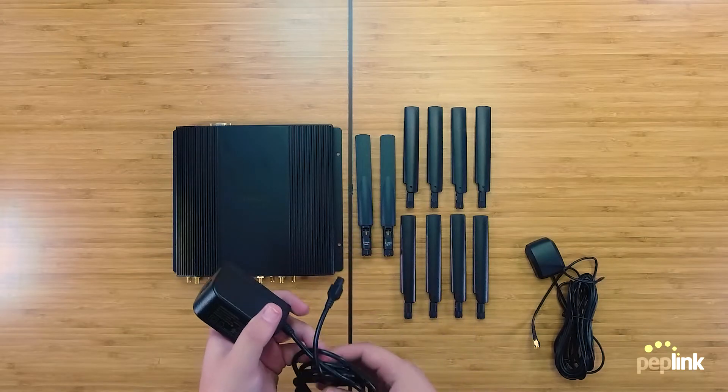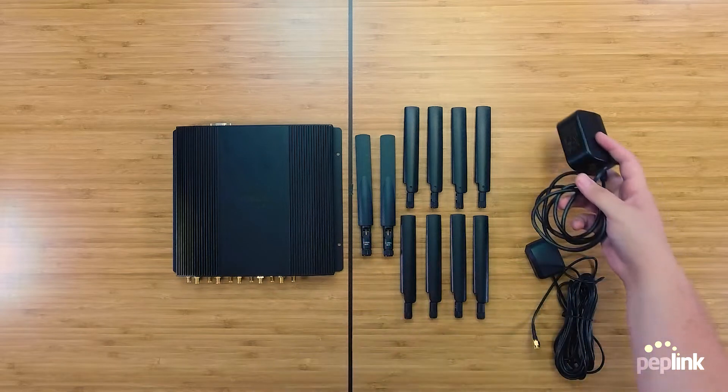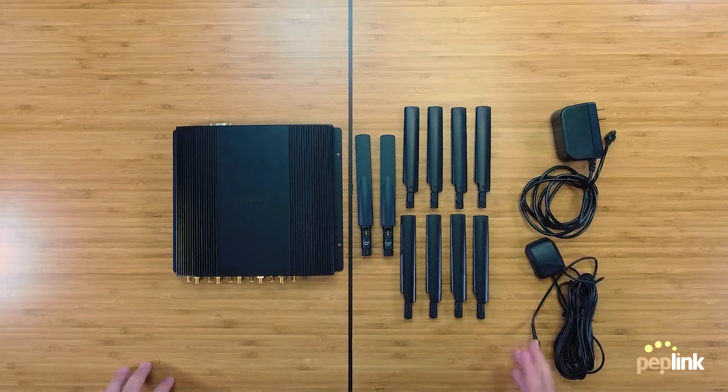With the new cable styling, the BR2 Pro now comes with ignition sense, meaning it's possible to wire into a vehicle with standard 12-volt power.